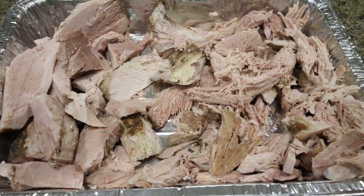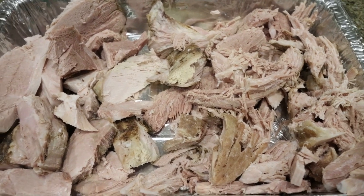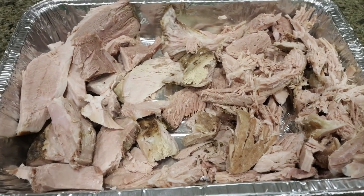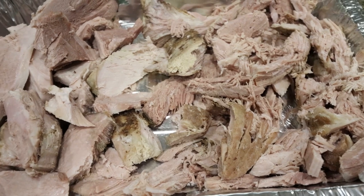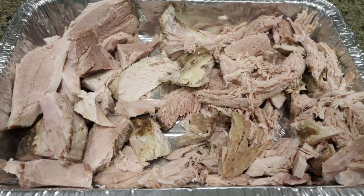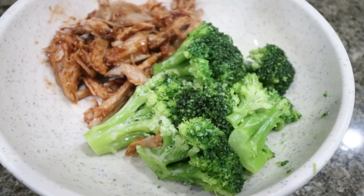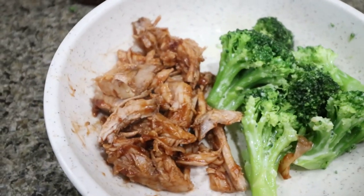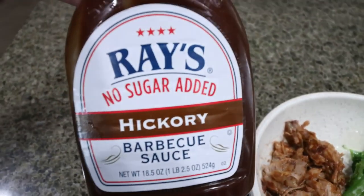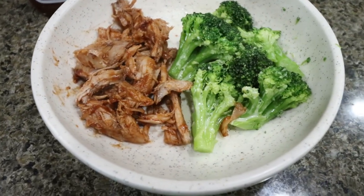I'm going to throw some frozen broccoli in the microwave so I get in a vegetable. Spoiler alert — I tasted the pork and it is so good. It just has a ton of flavor and it made a lot. I did cut off all the visible fat, so it's a pretty lean cut of pork. Here is my dinner: I have some frozen broccoli with a little bit of spray butter, salt and pepper, and then I have two and a half ounces of the pulled pork with some Sweet Baby Ray's no sugar added hickory barbecue sauce. It's my all-time favorite — it is so good. You can put this on a bun, have potatoes with it, rice with it. I'm just keeping it simple with the pulled pork and broccoli.